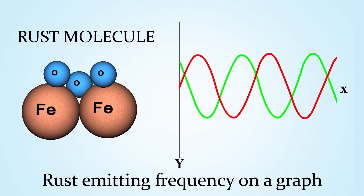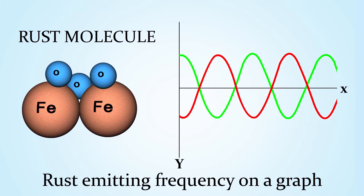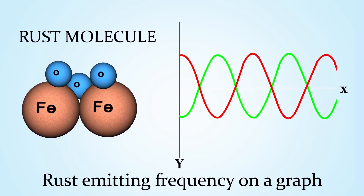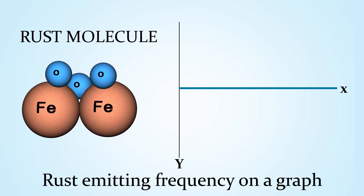Welland produces equal and opposite frequencies to that of rust molecules. What happens next is something incredible. Just like sound waves can be canceled, so can the frequencies of a molecule at the subatomic level. The end result: rust, scale, and fouling starts to gently dissolve while preventing further deposits.